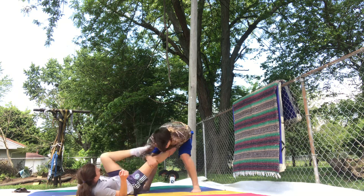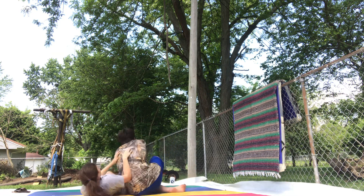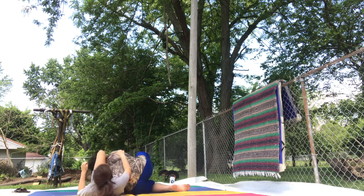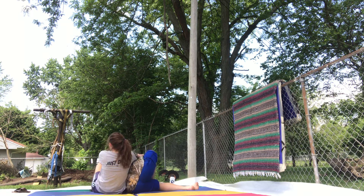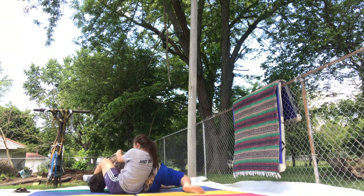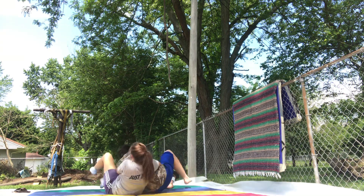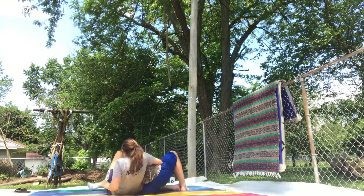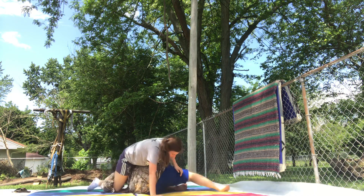I don't even know. Thank you for taking that leg. I can drop. I can drop. I can't remember. Drop. Oh, yes. Very nice.